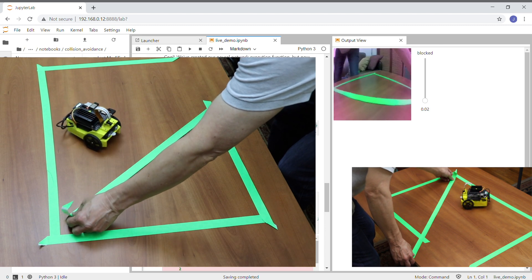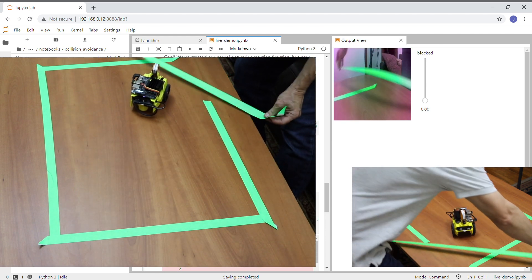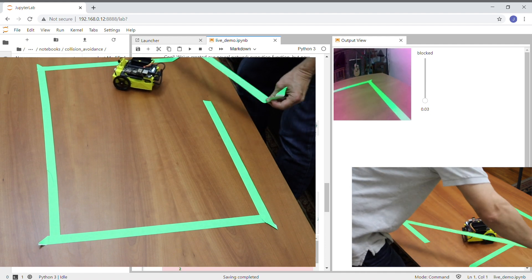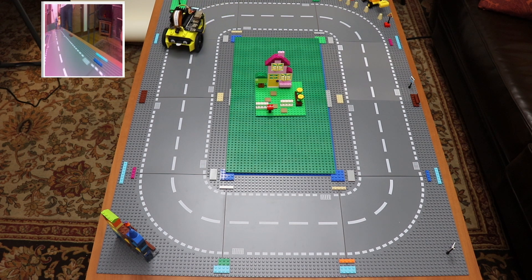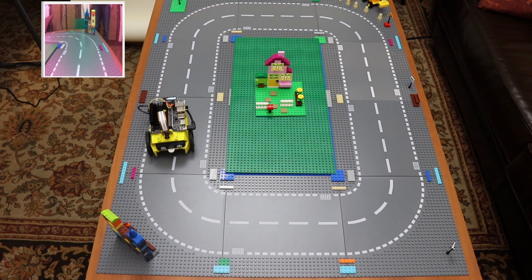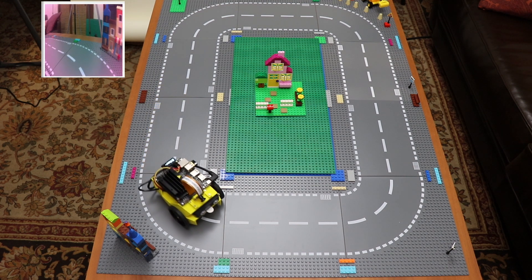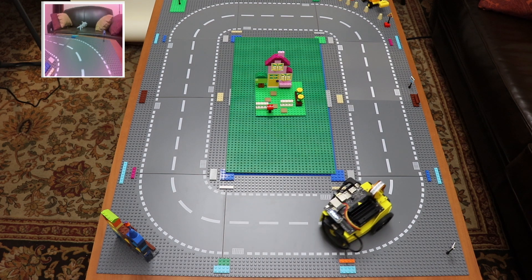All in all, quite interesting. You can certainly spend a lot of time playing with this — lots to learn here. The low-light performance was surprisingly good. There's a lot of fun to be had here. It doesn't take very long to train your model. You can, of course, lay out your tracks differently, gather your images, and train your neural network.